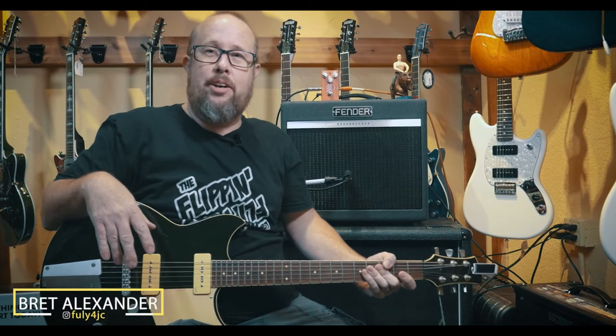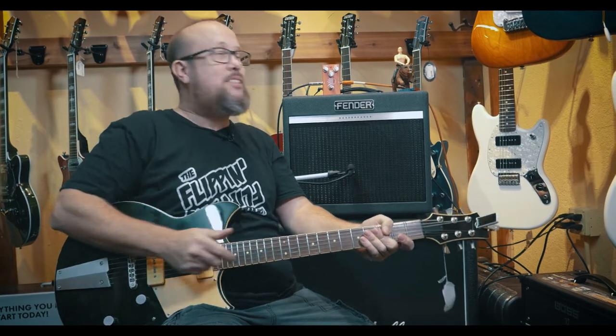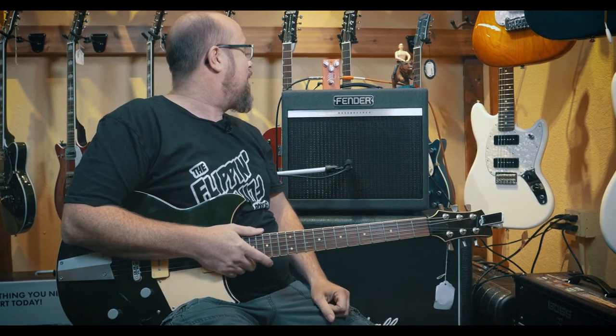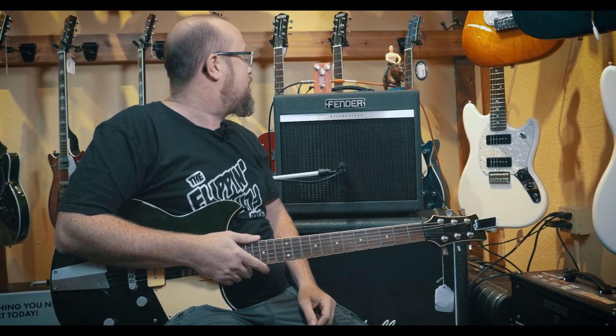Hey everybody, Brad Alexander here, and we are at Mantova's Two Street Music in Eureka, California. Today we have the Sioux Guitars Truck Stop Tremolo — nice little cool metal case, pretty basic controls: depth, speed, and volume.